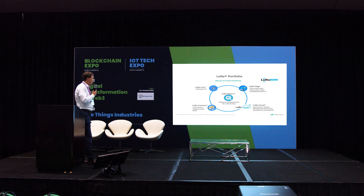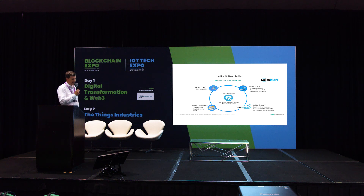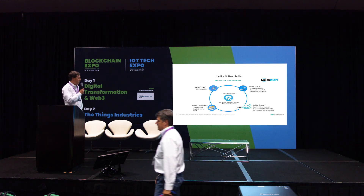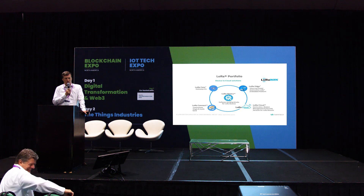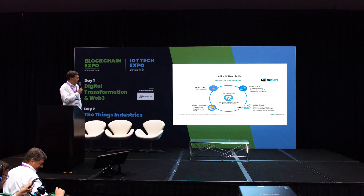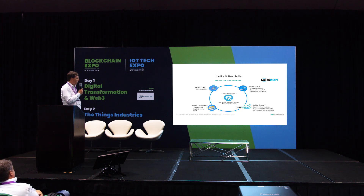We have put our products under three different product categories. First, there is LoRa Connect, which represents the transceivers — the radios that go into end devices. Next, there is LoRa Core — the gateway chipsets that go into LoRaWAN gateways. And finally, there is LoRa Edge, focused on devices used especially in logistics. These products are tied together via our LoRa Basics Modem, and there is also LoRa Cloud, which provides geolocation services and device management.